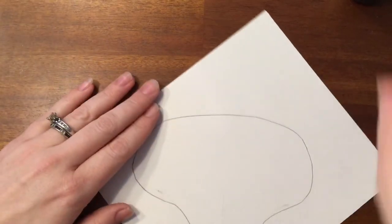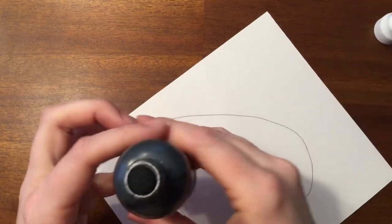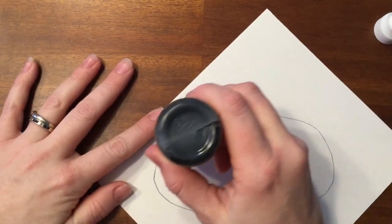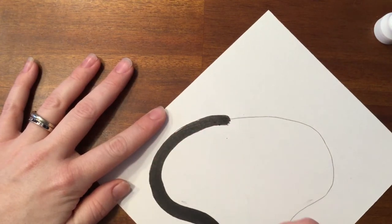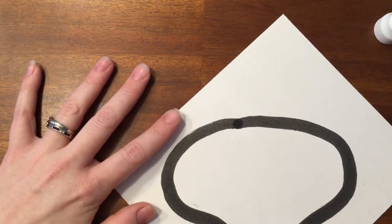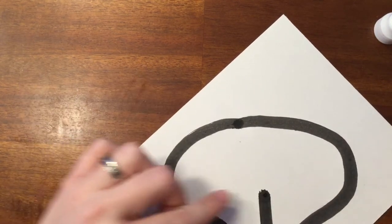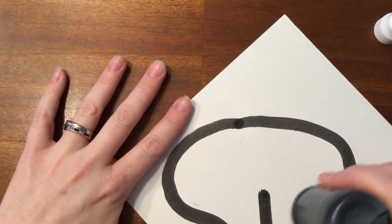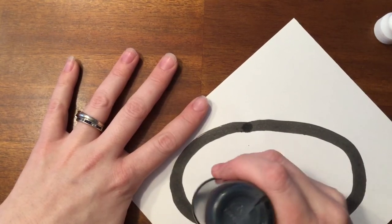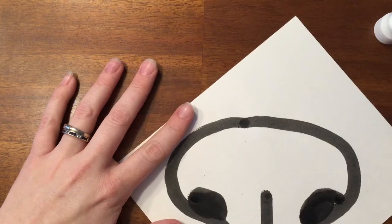Here is how you will go ahead and color in the cat nose. You will take your bingo dauber and you're just going to outline the entire nose with the India ink. Then you're going to make a line up through the middle that comes about to the midway point, and you're going to make two nostrils kind of where it curves out — it looks almost like a mushroom.